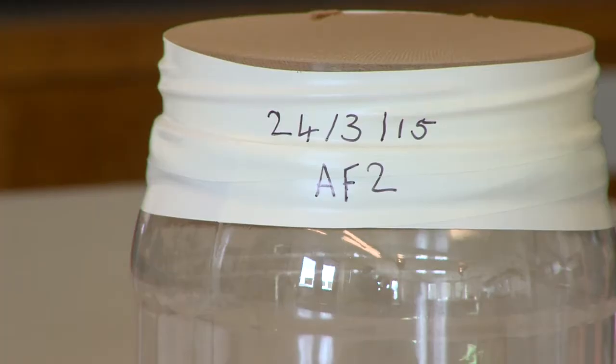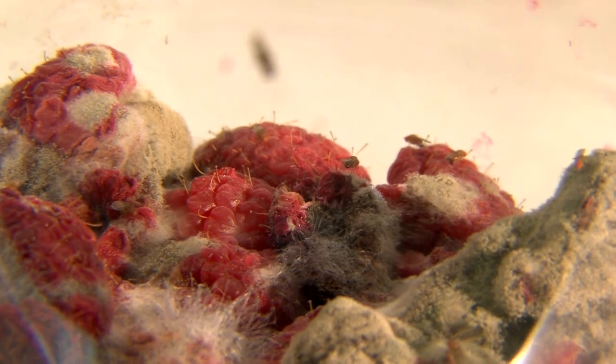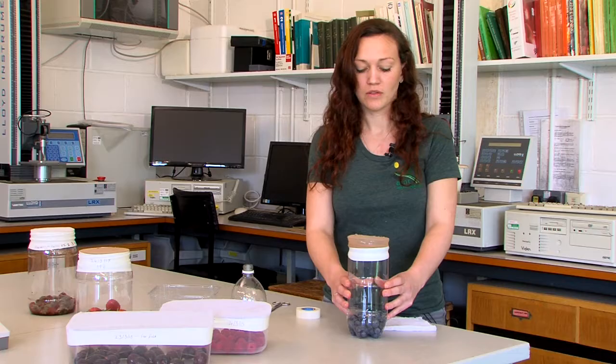This should then be labelled with the date the fruit was collected and a reference to where the fruit came from. We then store this for three weeks in a warm place and check regularly for emergence. This then reassures you that your crop protection methods are working and your fruit is free from SWD.